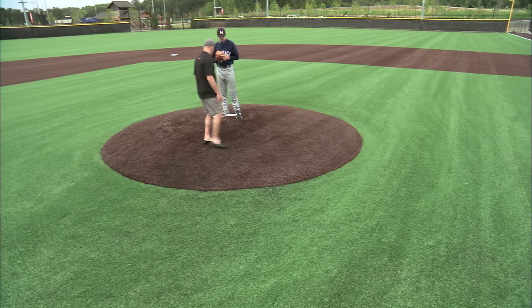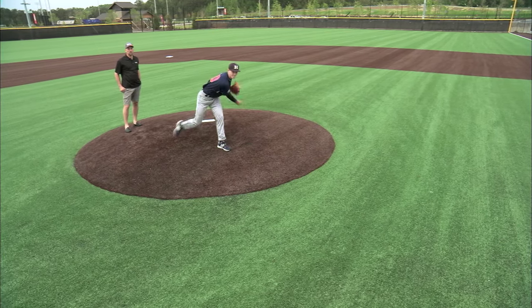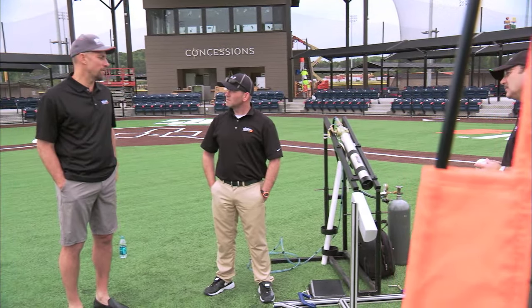Baseball is a purist's game. That's why it's so important for synthetic turf fields to look and play like natural grass fields. That's why I worked with the R&D team at Shaw Sports Turf to develop the TrueHop system. Shaw has the largest synthetic turf research lab in the world, and they are constantly working to make synthetic turf fields better for all sports.